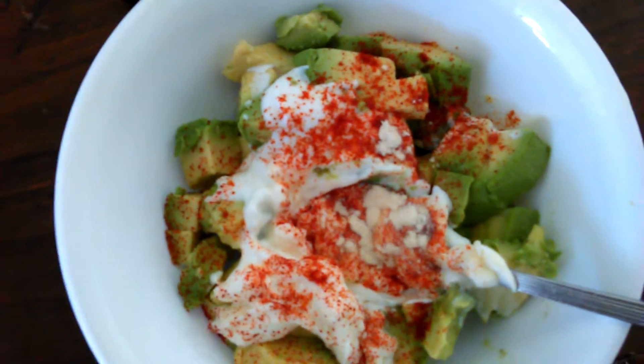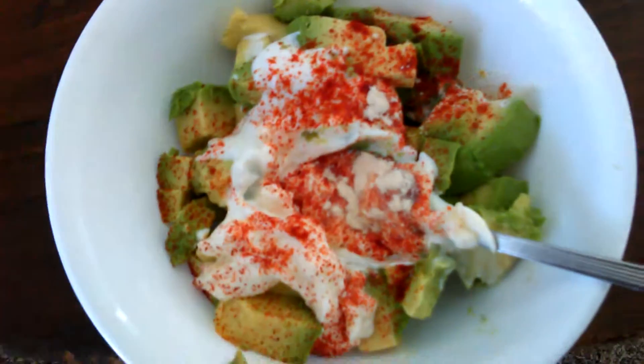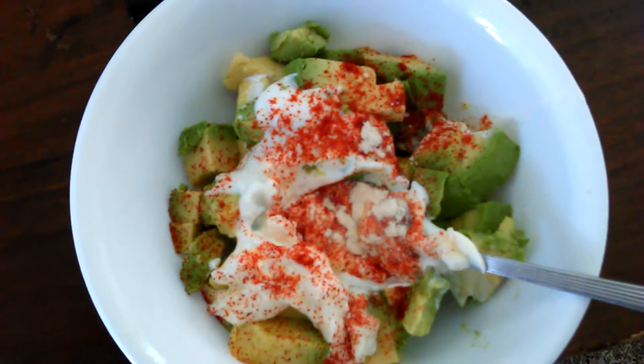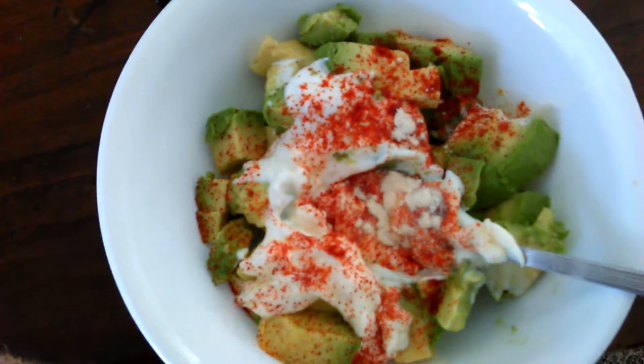A little mayo, a little sour cream, a little lime juice — excuse me. A little chipotle on top. I'm going to put a little bit of pink salt on there, a little black pepper, a little bit of garlic, and a little dash of heavy cream, and then a spoonful of sour cream.